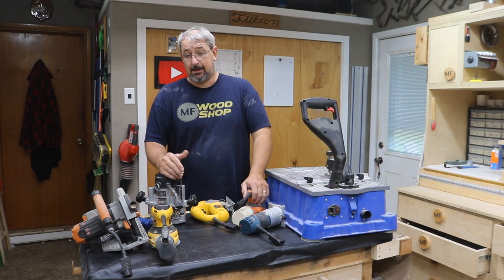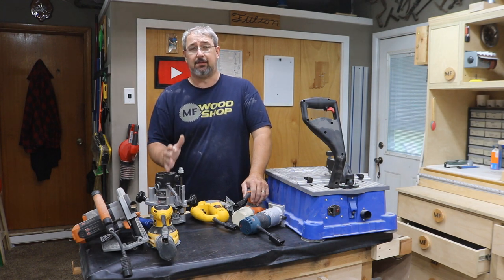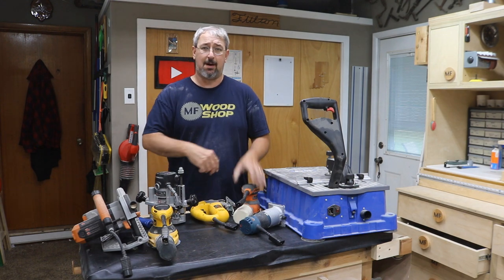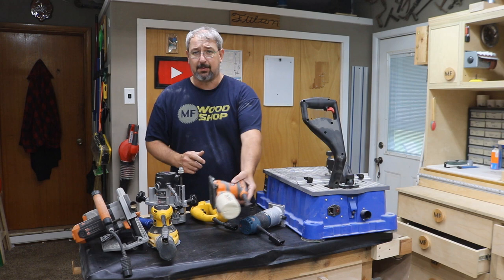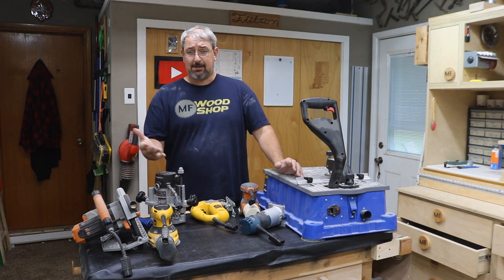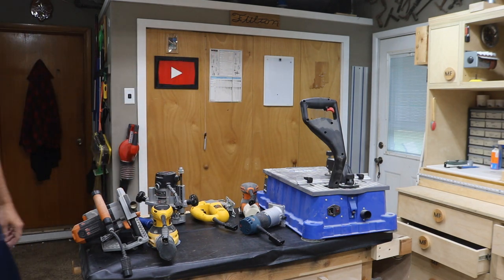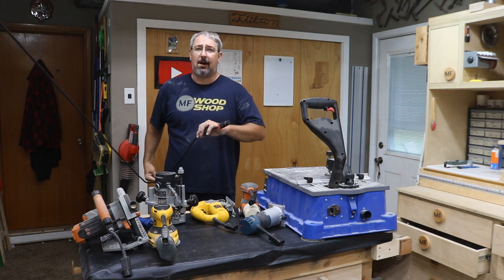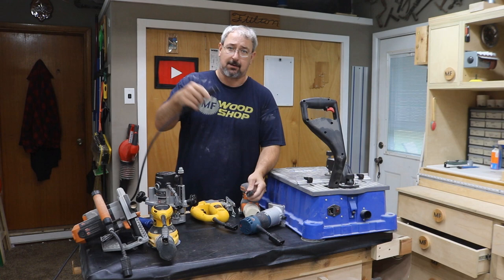Would I do it again? Absolutely. The main purpose of doing this in the first place is so I can fit them all in a drawer without winding up the cord and all that stuff. I just unplug it, throw it in a drawer, and I'm done. The one thing that absolutely makes it really nice is I outfitted an electrical reel with that connector.